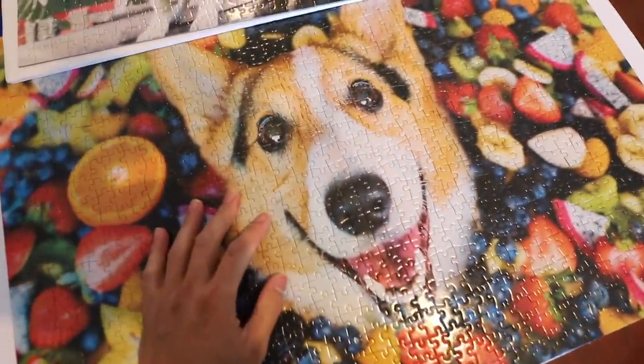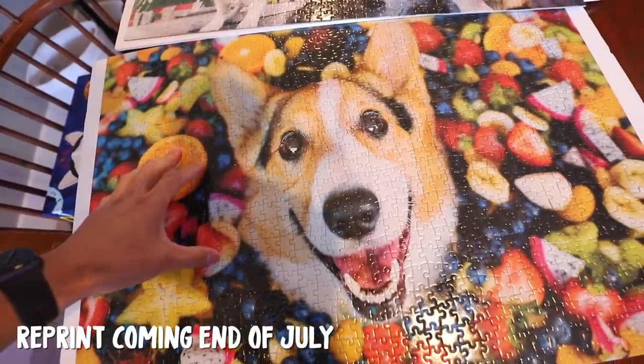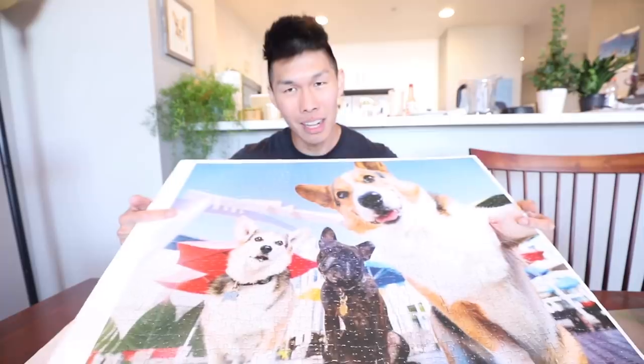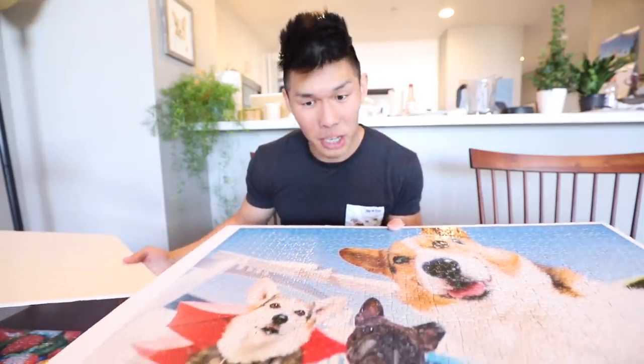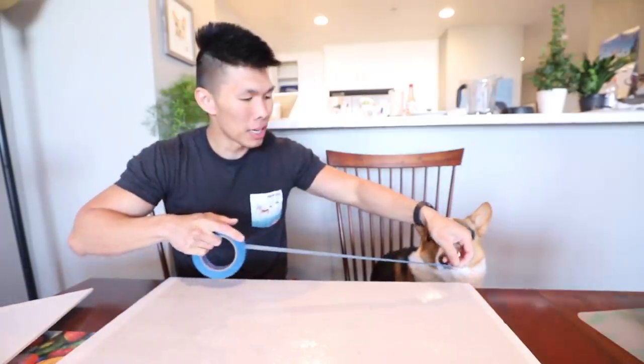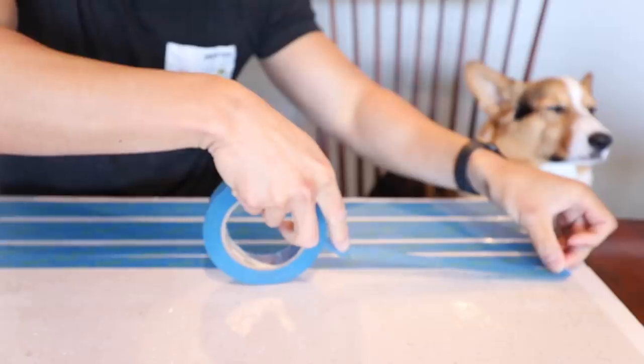In the last vlog we launched these 1,000-piece jigsaw puzzles. I didn't anticipate people being so interested — the fruit one sold out in under an hour, and the other one is also close to selling out. A lot of people were asking, once you're done with the puzzle, how do you hang it up? The easiest way is to have a foam core board, get another foam core board, and sandwich the puzzle between the two. Flip the puzzle over, take some tape, and tape the back of the puzzle. That's how you hang puzzles.